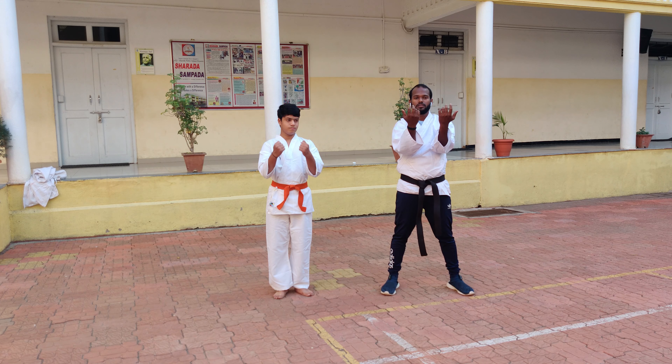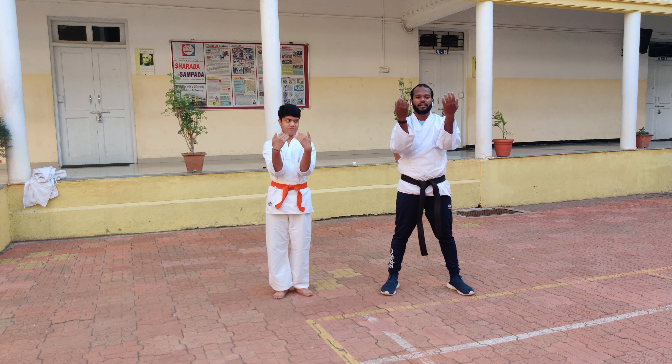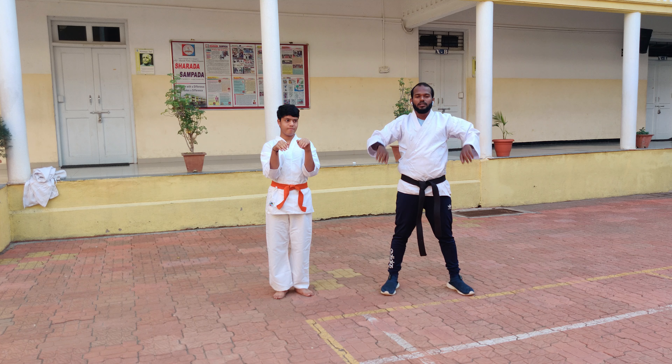Hands and move into the inside. 1, 2, 3, 4, 5. Change. 1, 2, 3, 4, 5. Catch.